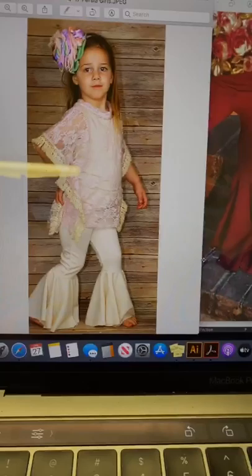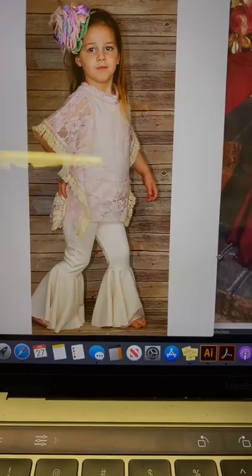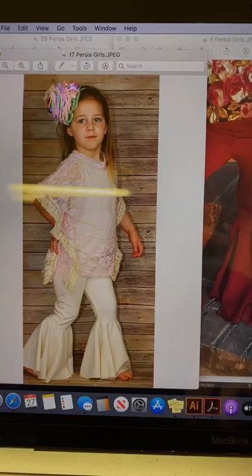And then we have this one, which you can tell at the folds it looks a little thicker. So I'm thinking this is a cotton spandex or something like that. You can see it's even more fuller than this one when you're just standing there.